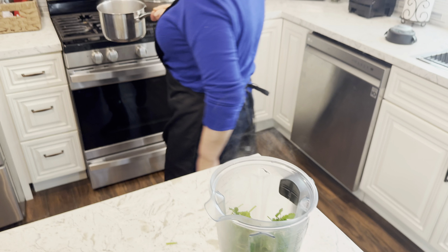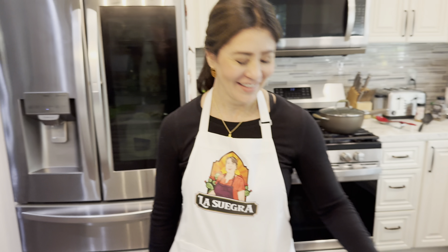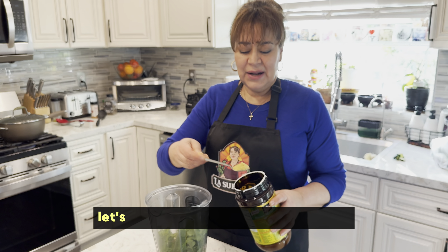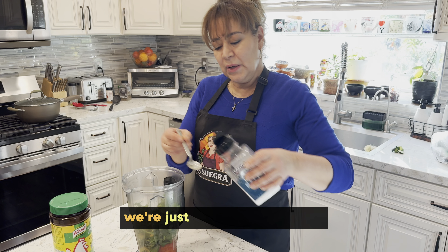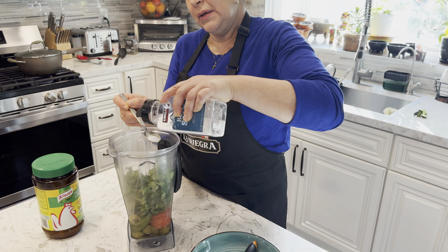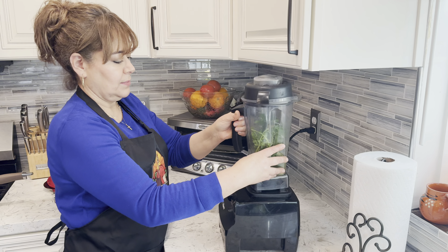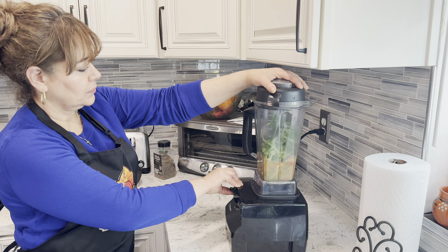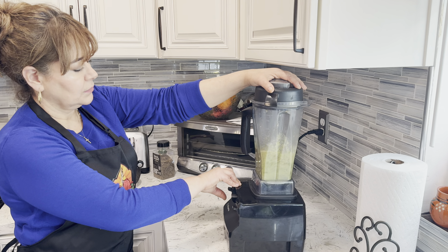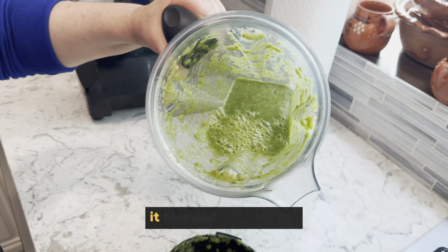The tomateo water — como cuando Leti lo tiró ese día. La otra vez que la tiró. I learned my lesson — no puedes estar tirando el tomateo water. Vamos a poner una cucharada de consomé de pollo, poquita nada más y después la probamos otra vez. Vamos a ver cómo queda, si le falta más o así. Esta licuadora muy potente ya lo licó muy rápido.